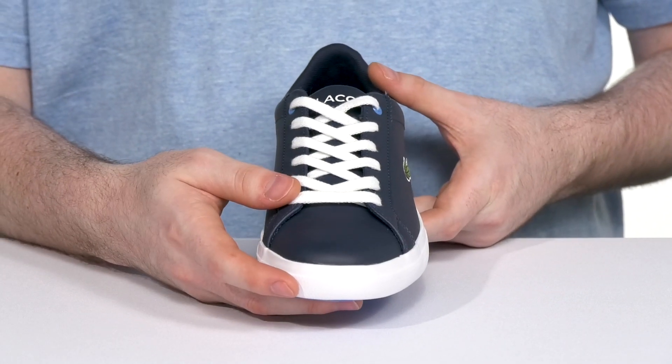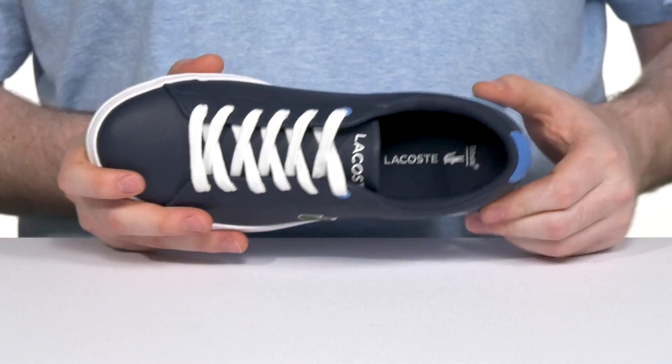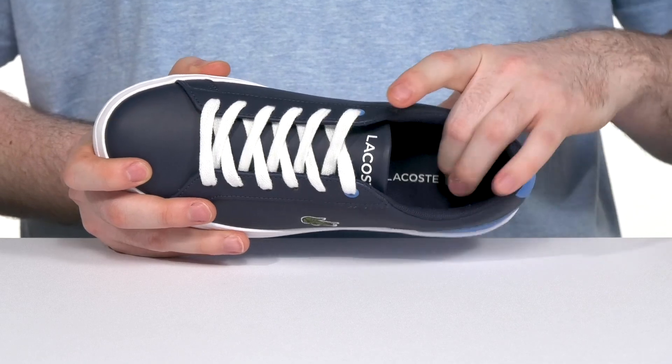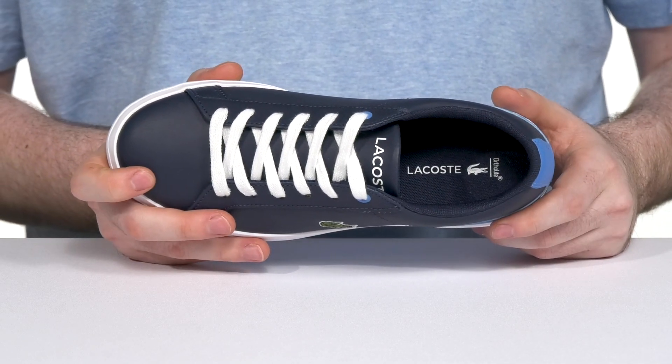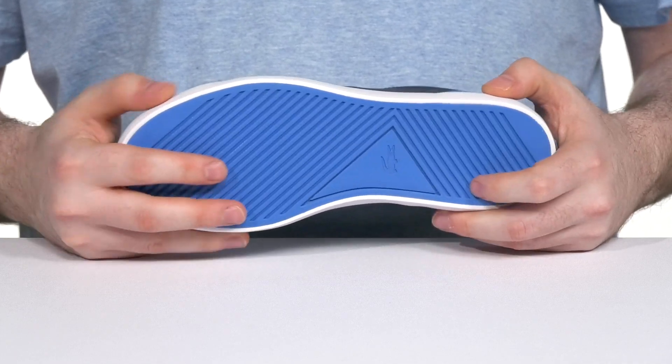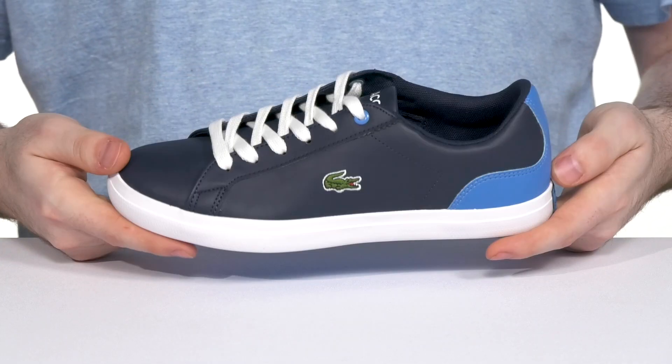It has a traditional lace-up to give it the perfect fit, and the inner lining has some textile that offers excellent breathability with extra padding, especially with that Ortholite footbed to give it comfort. Underneath is a rubber outsole that has excellent grip and traction with just a bit of flex there in the front.